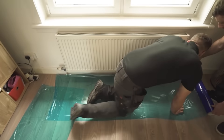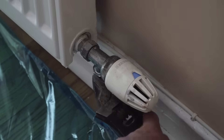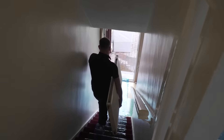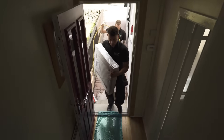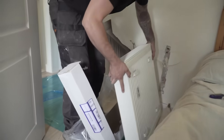They are then ready to get to work installing your new system. As a heat pump system runs at a lower temperature compared to a conventional central heating system, we remove your old radiators or storage heaters and replace them with the latest energy efficient radiators.